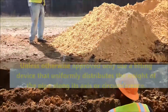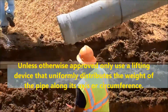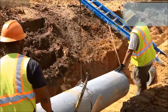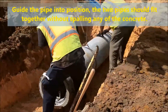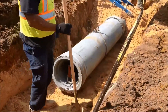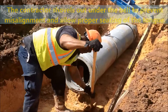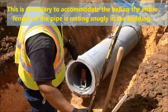Unless otherwise approved, only use a lifting device that uniformly distributes the weight of the pipe along its axis or circumference. The contractor should guide the pipe into position, and two pipes should fit together without spalling any of the concrete. Note that the contractor shovels out under the bale to prevent misalignment and allow for proper seating of the tongue. This is necessary to accommodate the bale so the entire length of pipe is resting snugly in the bedding.